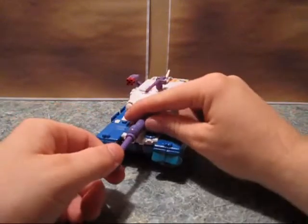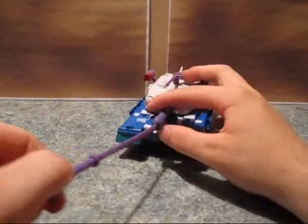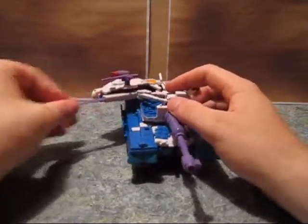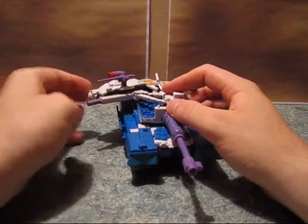One last thing I'm going to show you before I get into robot mode: the sword stores in the barrel. The long sword, or the regular sword, or whatever. And then the smaller sword — or the dagger, really — stores here. It's kind of small to be called a small sword.